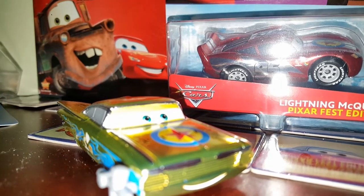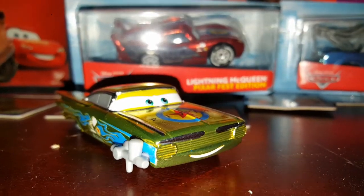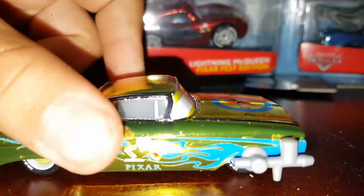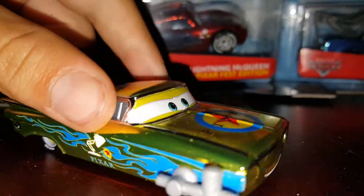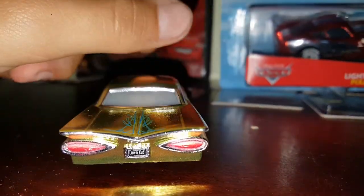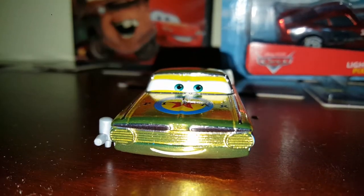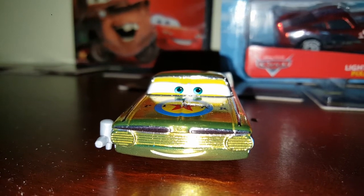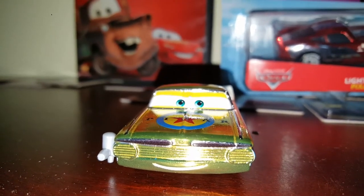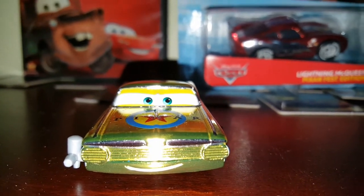He looks awesome! Man, he looks awesome out of the package. I can see why they picked Ramon for this now. This is an awesome car right here, boys. He looks so good. I am speechless for this car — 10 out of 10 on Ramon, and I haven't even gone into detail on it yet. Okay, let's get started on the review of this Ramon.